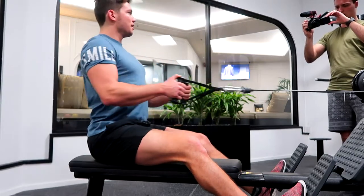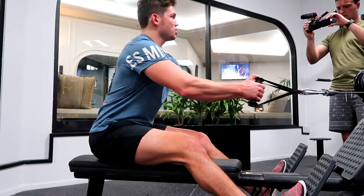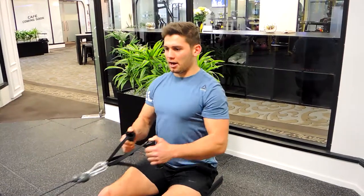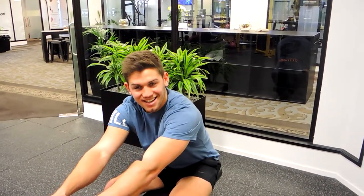Then you're coming back and retracting in an upright position. This is going to create a little bit more tension through the middle of the back, and it takes a little bit more effort — but you can pull more weight as well during this exercise. That is the seated row with a forward lean.